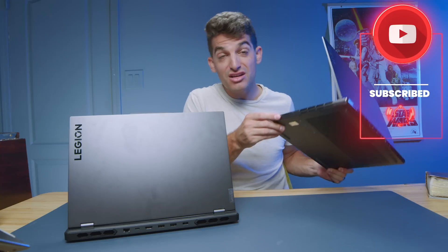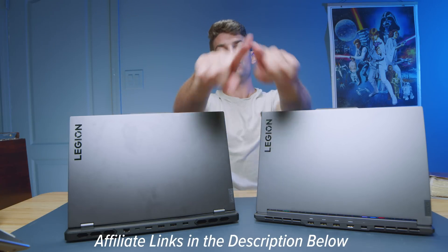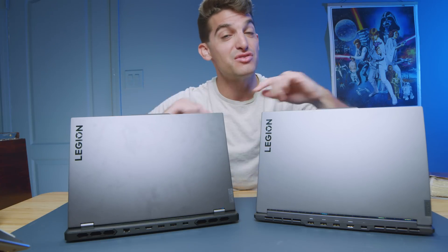You also get an SD card reader on the Slim 7i, which is pretty awesome. It depends on what you want. Links are in the description if you're ready to make a purchase, and click or tap the screen here for more videos to help with your buying decision.